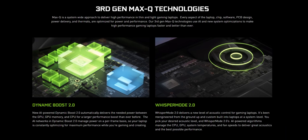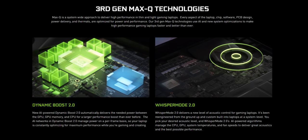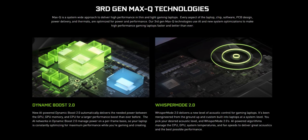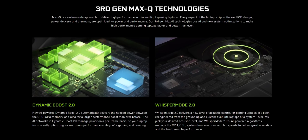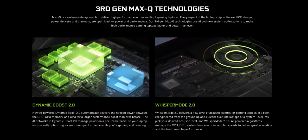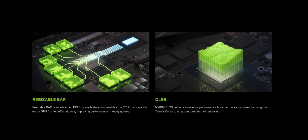NVIDIA's Max-Q spec used to give at least some idea, but that's been modified so it won't indicate a lower power model anymore, which is really, really unfortunate. Instead, Max-Q is sort of a catch-all phrase now for a bunch of technologies — that includes Dynamic Boost 2.0 that balances CPU and GPU power depending on load conditions, a new whisper mode for better acoustics, and DLSS along with NVIDIA's new resizable bar feature.